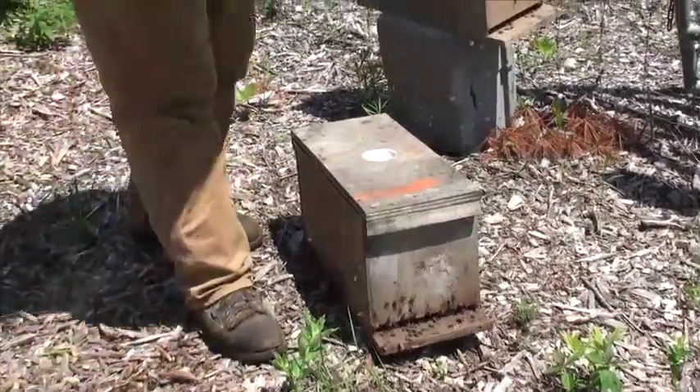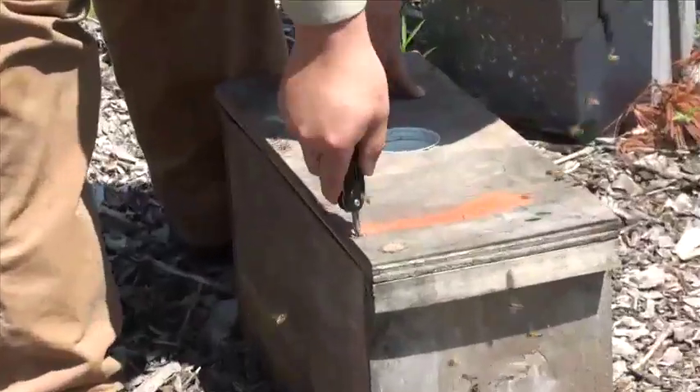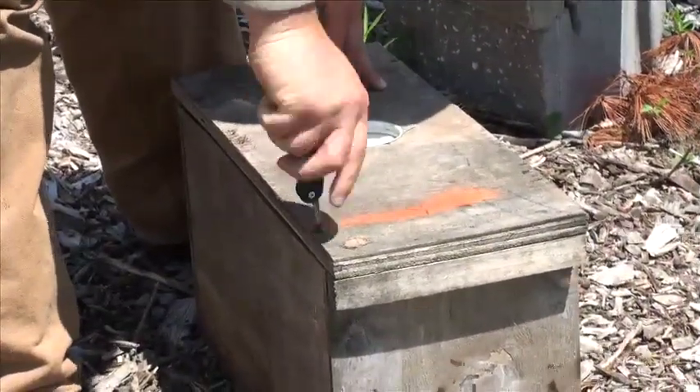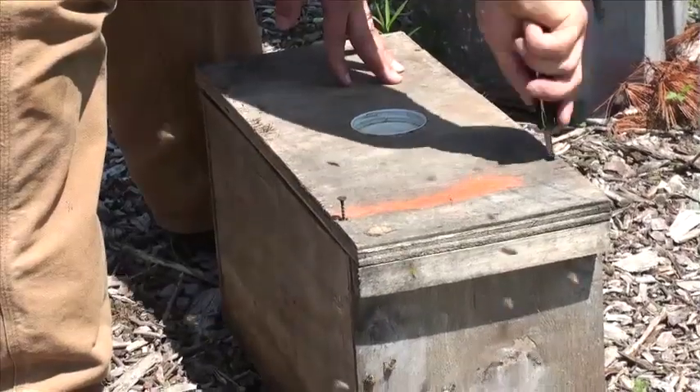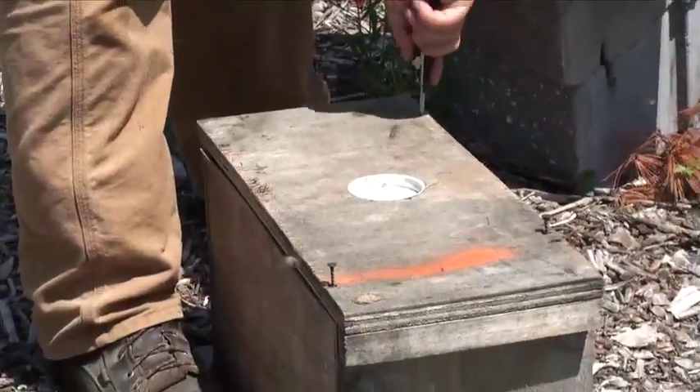Now if you are taking the screws out, just use a Phillips head screwdriver. If you prefer, you can take them all the way out.